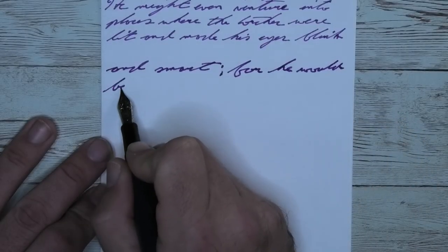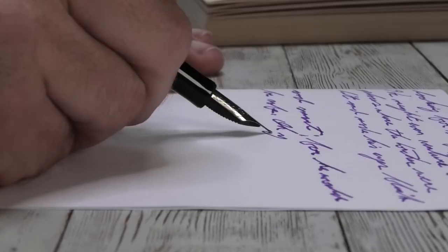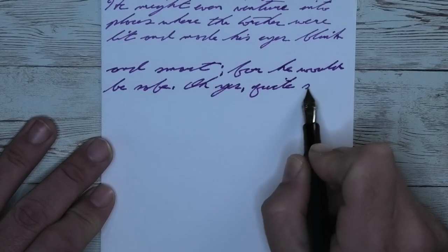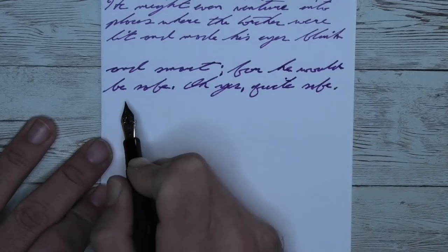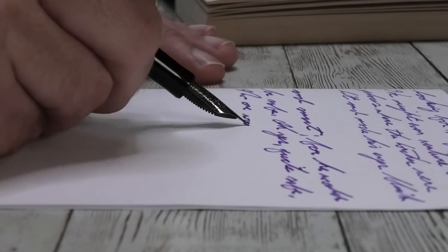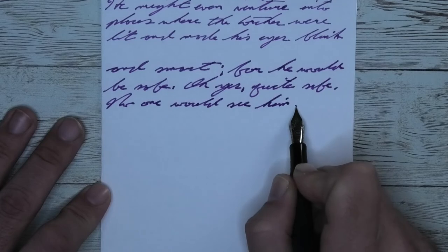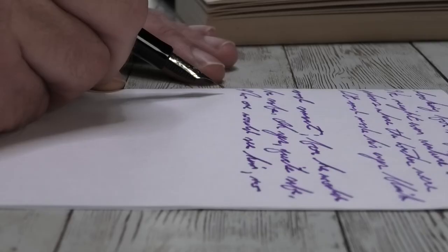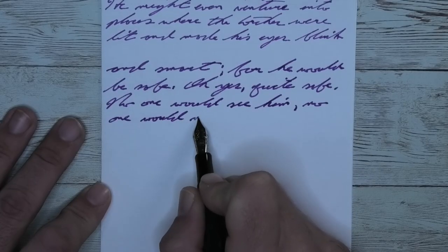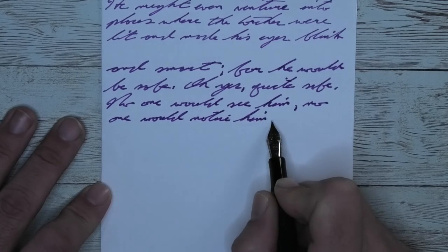Looking at the medium nib, it is a little bit darker than it was with the extra fine and a little lighter than it was on the Clairefontaine. It feathers. It feels like I'm wasting the ink by writing on this paper, but it's the one everybody always asks for. I think you could use it if you really wanted to. People will judge you for using good ink on bad paper. There's no shading, though, so maybe it doesn't bleed.